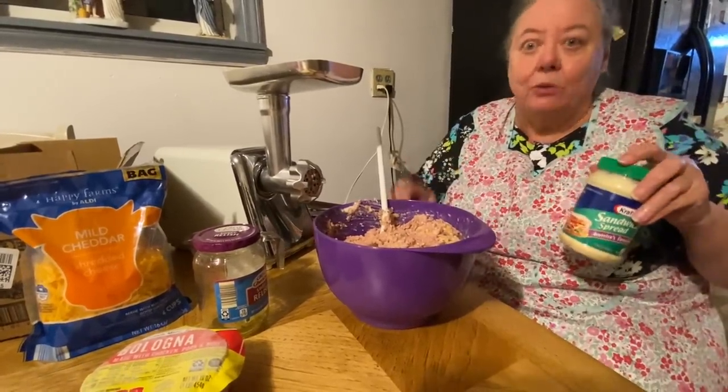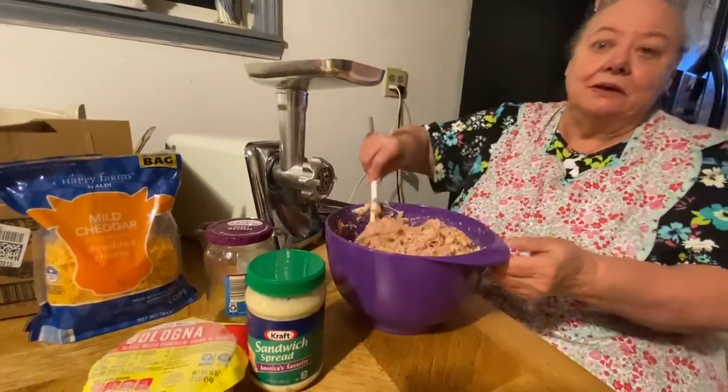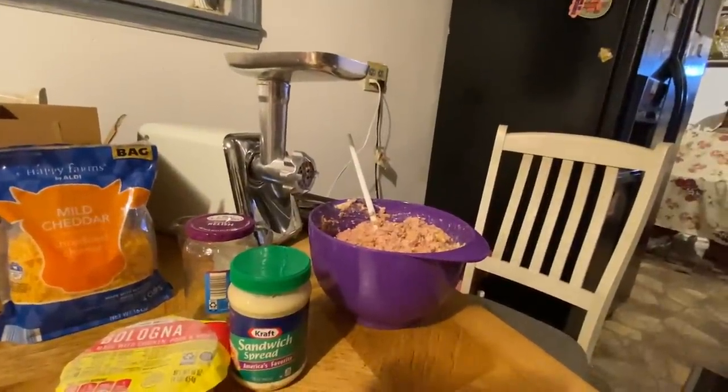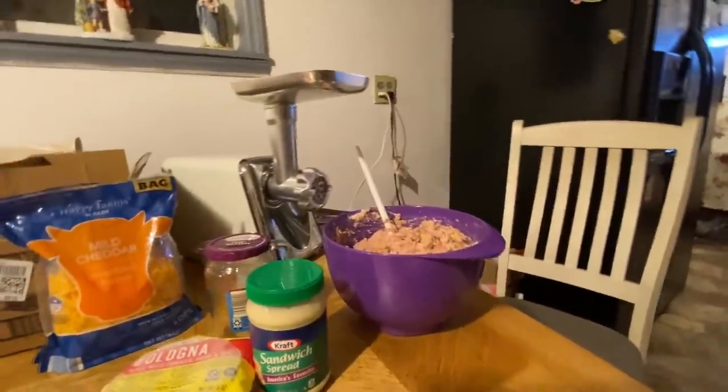For any kind of party they had, you had bologna salad. Bologna salad and chips — that's what they had. Now they kind of go a little bigger than that. I always just put it on bread and make a sandwich out of it. Some people eat it with crackers or something like that.